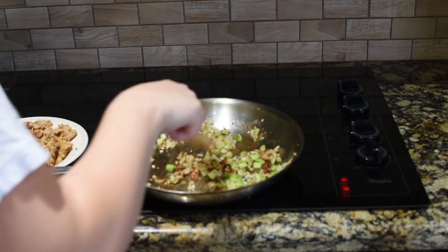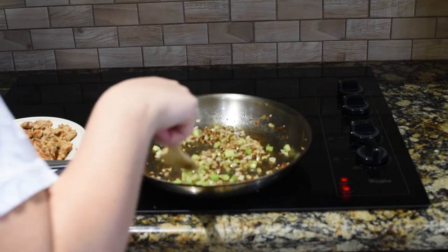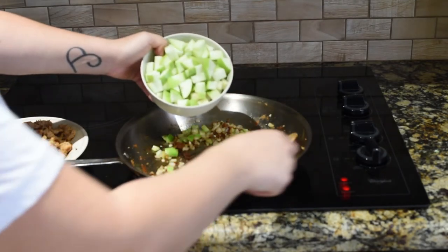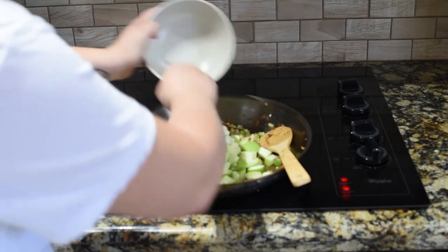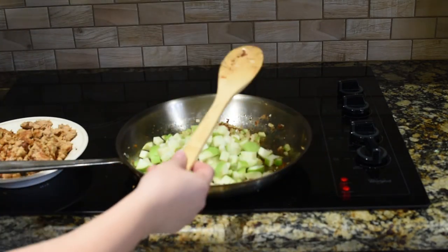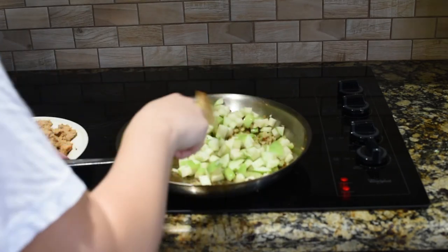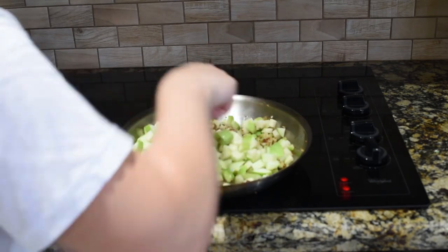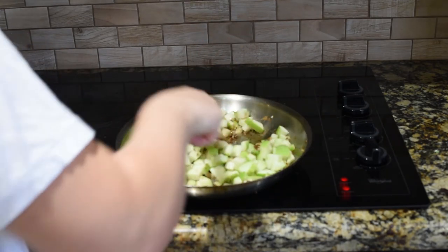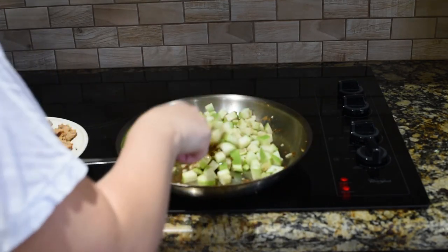That was about done. Now, to that we're going to add two chopped apples. I'm choosing Granny Smith apples, which are green apples, because they lend a tart flavor, which is something I prefer. But if you like sweeter, you can use any red apple. We're going to cook those for about four minutes until they're just a little bit tender.